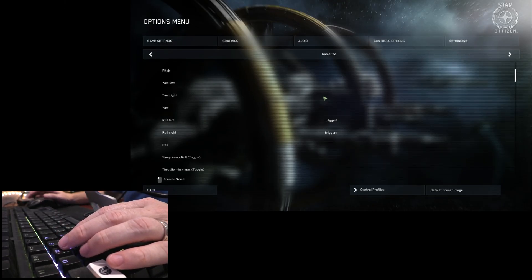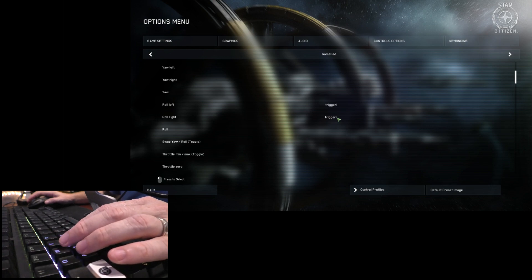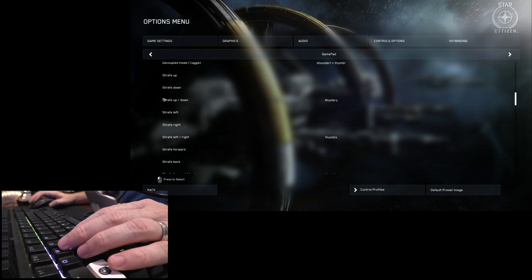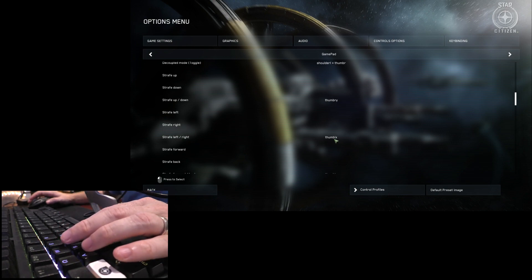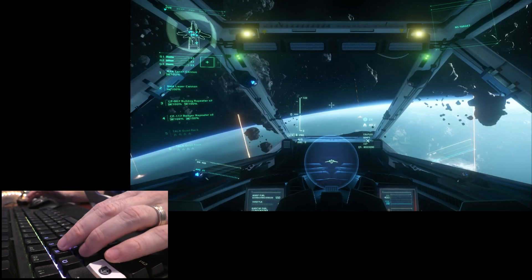Here we have Star Citizen. I wanted to highlight how I've mapped the key bindings to help convey what's going on and help me remember the layout. Roll left is mapped to trigger left and roll right to trigger right, corresponding to Q and E on the keyboard. Strafe up and down is mapped to thumb right Y axis, which on this keyboard is R and F. Strafe left and right is mapped to thumb LX — the A and D keys. And strafe forward and back is the thumb left Y axis, mapped to W and S.